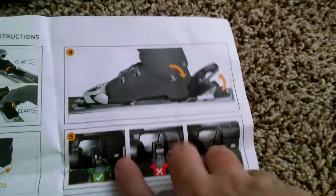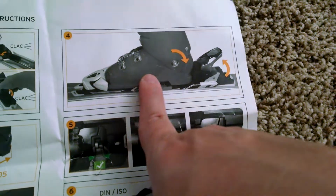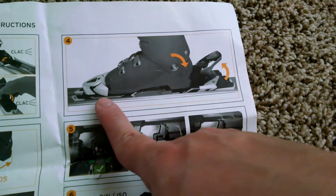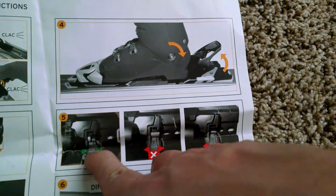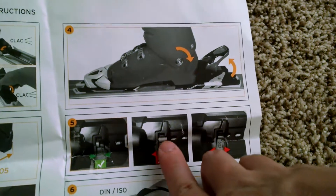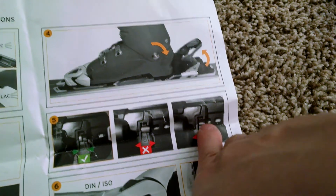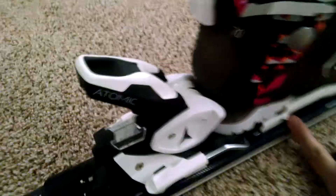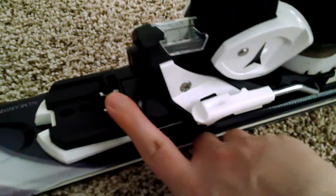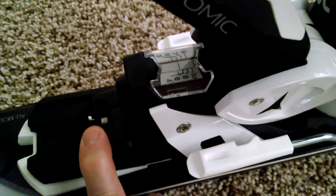The other thing that got us confused is these three OK pictures. What they're trying to say is that after the boot has been placed into the binding, you want this metal rod to be inside the square frame. In this case the metal rod is extending outward — that's not acceptable. In this case the metal rod is just touching the boundary — that's not acceptable either. It should be inside after the boot has been installed. As you can see in this installed version, the metal rod over here is inside the black plastic encasing.